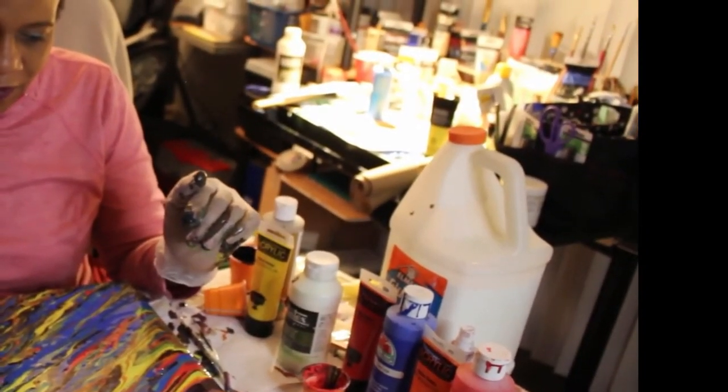We'll see how it looks when it dries, but if it blends, I'll go back to using it as a background for Tina Turner's drawing.